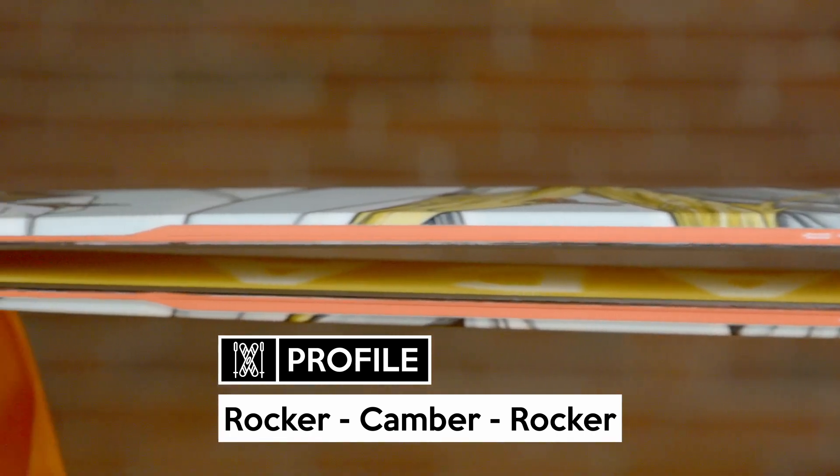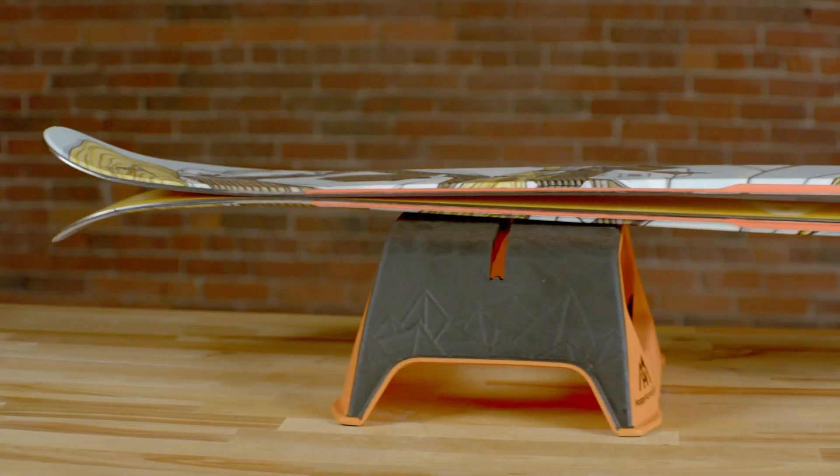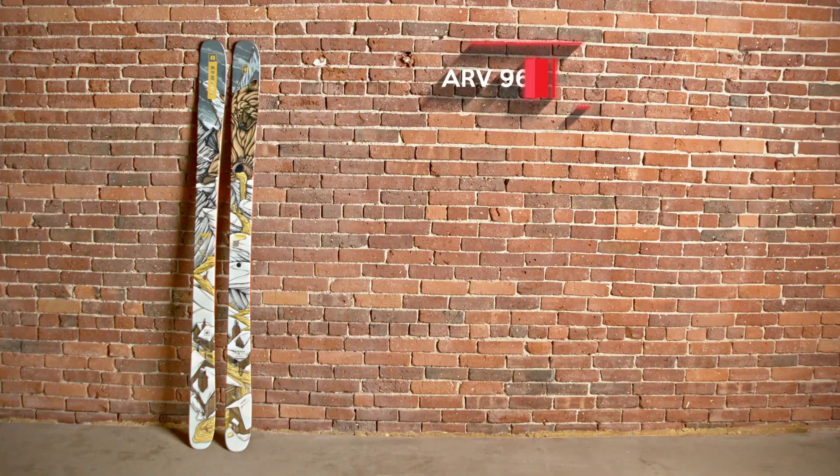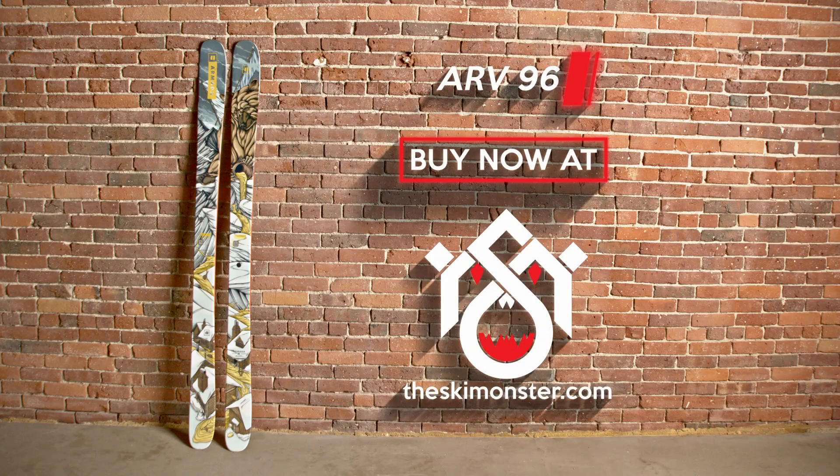The ARV 96 is most at home lapping the park, but with a wider waist than a traditional park ski, it's a little less one-dimensional because of its increased ability to float in soft snow and mow over crud when the snow is turbulent. Buy the Armada ARV 96 if you want one of the most versatile park skis.